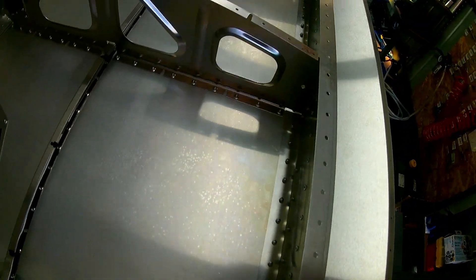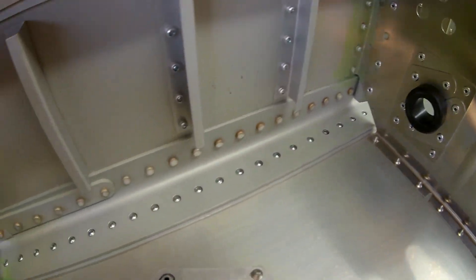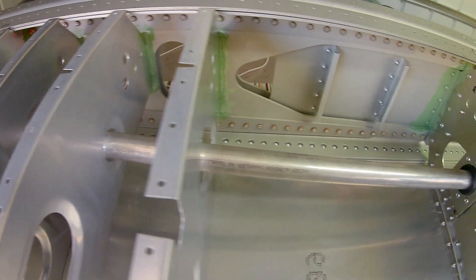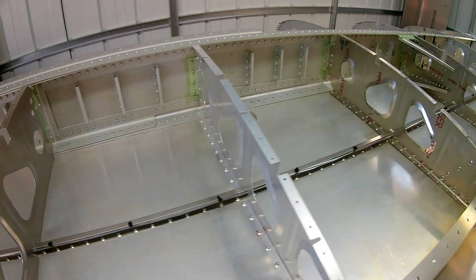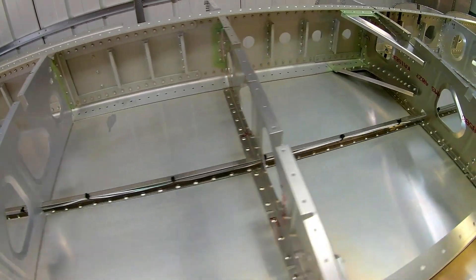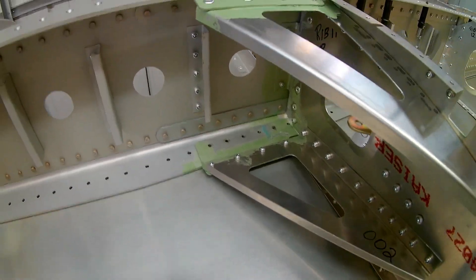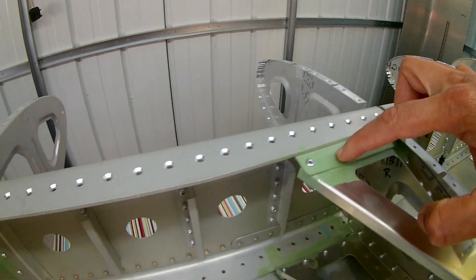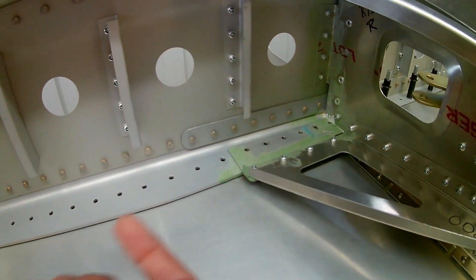That added a bit of work but I've now caught up. The stringer and adding the wiring was quite straightforward. I put in the six-core cable for the nav lights and the two thinner wires for the landing lights, and it's cable-tied in place along the stringer.